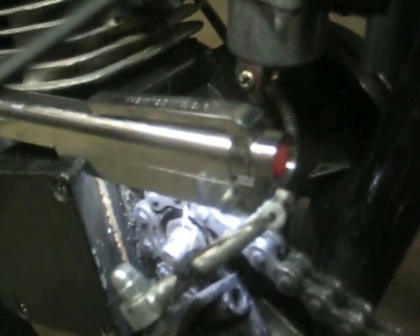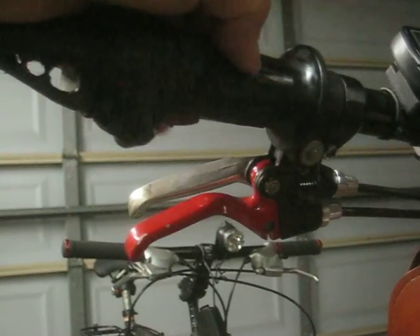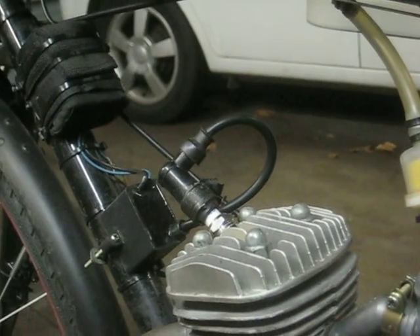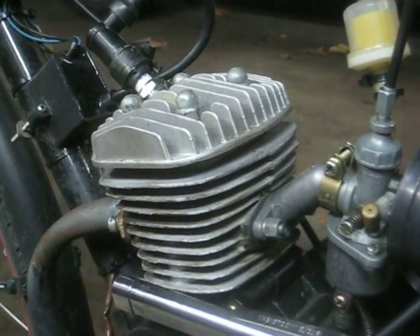We're going to talk about your clutch. You've seen videos about adjusting a loose clutch cable — that can happen depending on how much you ride. For example, you come to a red light, close your clutch, lock it, and let go. If your engine sounds like it has less power or almost wants to stall, that's a sign something is wrong.